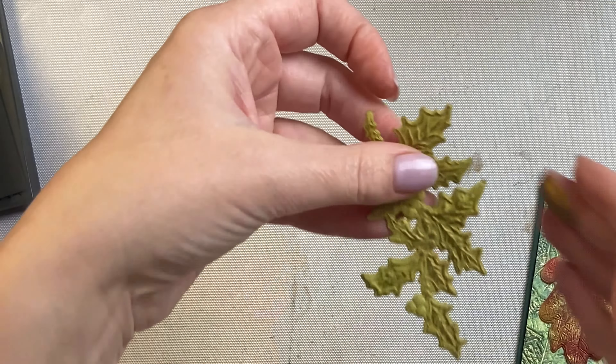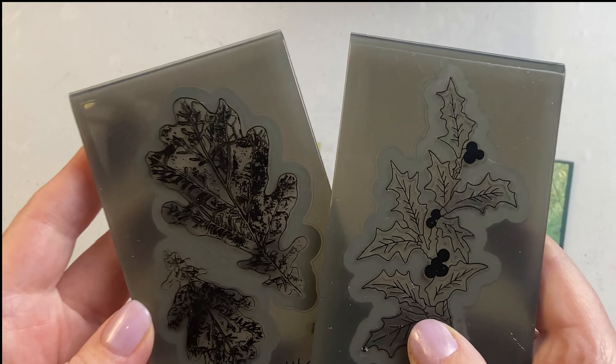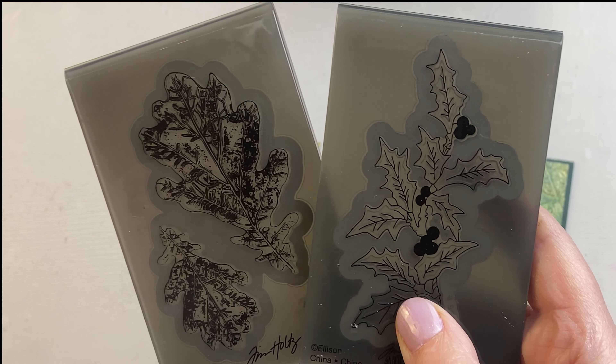So whether you do the holly leaf for your holiday cards or the oak leaf for your fall cards, you can't go wrong. They're a great addition to your creations.